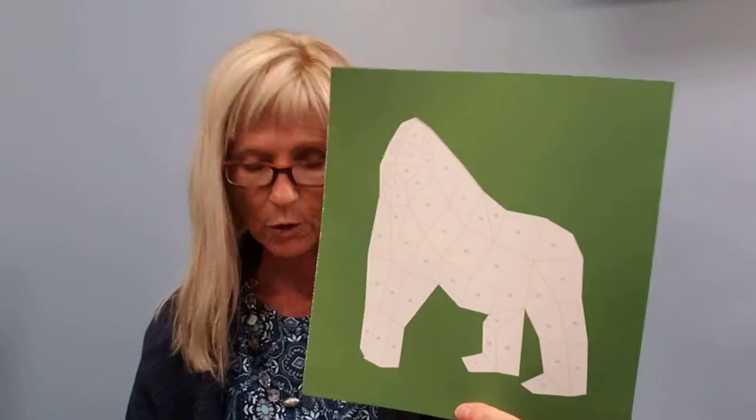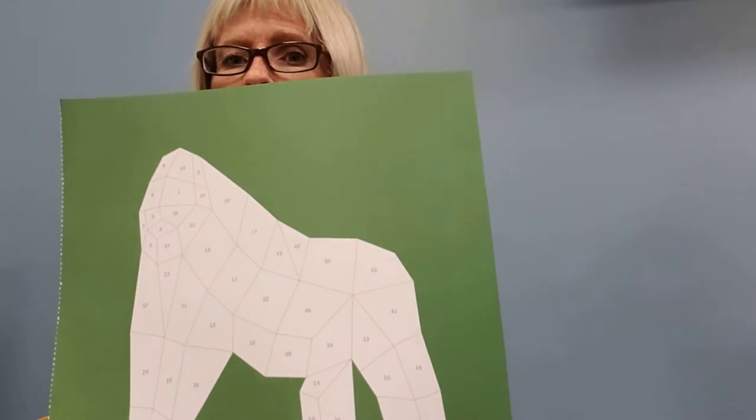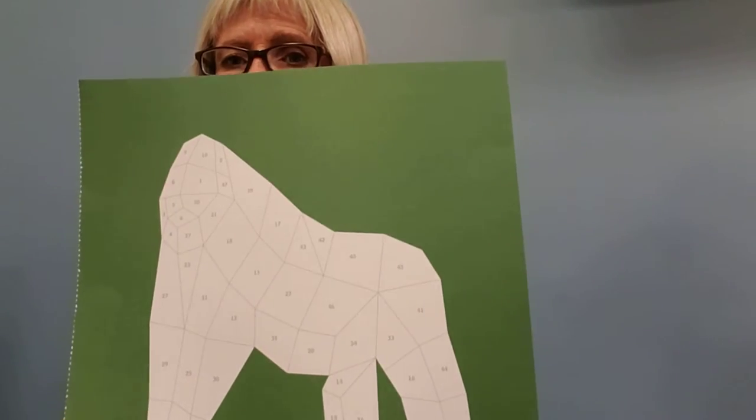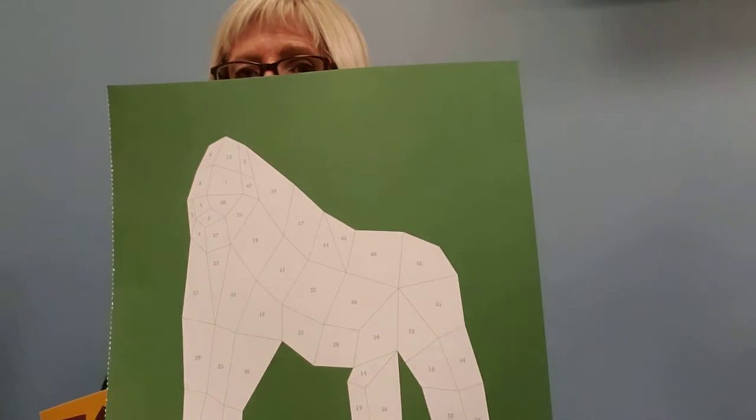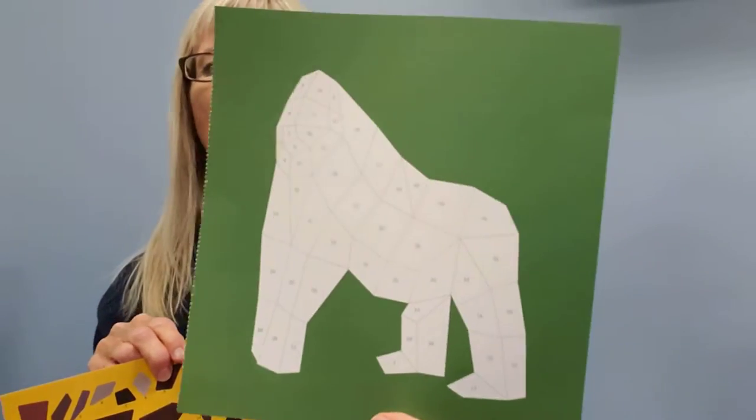You will also have a template which has some different shapes on it and some numbers. What you're going to do is match up the numbered stickers with the shape on your template and stick them on there. It's kind of like doing a puzzle, and the great thing about it is when you finish the puzzle, you're going to have a work of art.